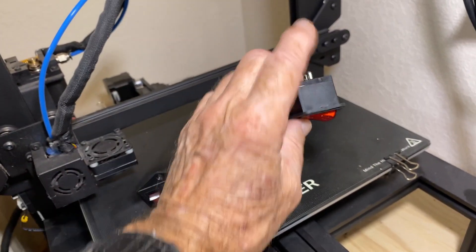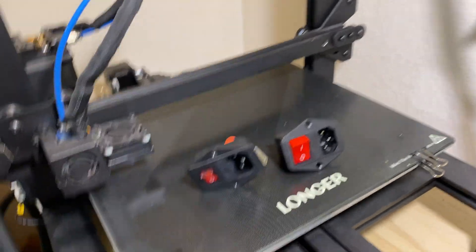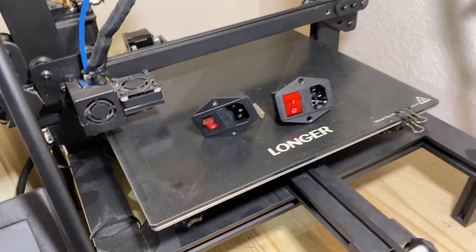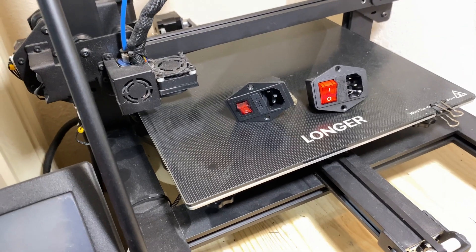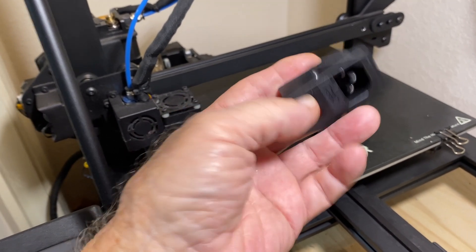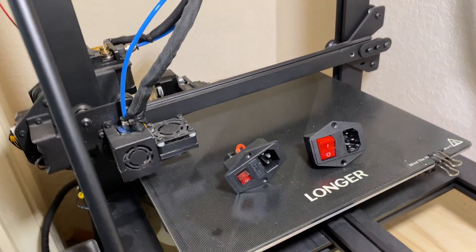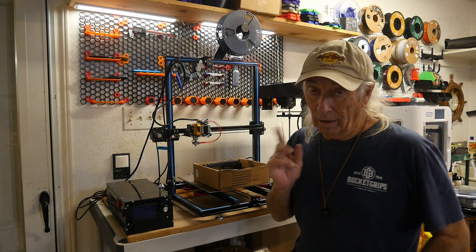This switch is at the back of the machine. If you're like me, you want up to be on and down to be off, so that's how I arranged mine. That's the Longer LK5 Pro fix — and any other printer out there using this type of configuration, you might want to take a quick look and make sure everything's okay. I originally thought it was a power supply or electronic board problem because we were shutting down mid-print with no obvious reason, until I noticed a little puff of smoke coming out of the back of the switch. Also, the switch itself felt kind of mushy when I was clicking it on and off — and sure enough, that's exactly where the problem was.